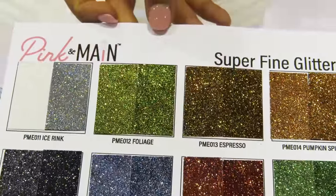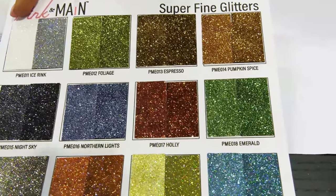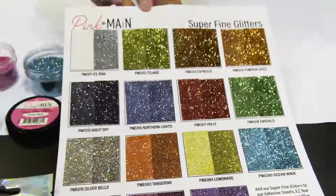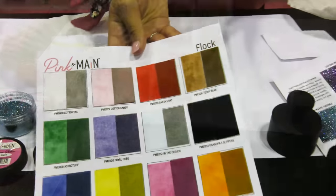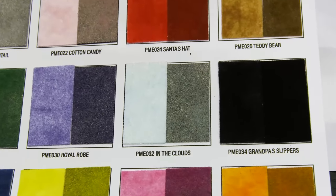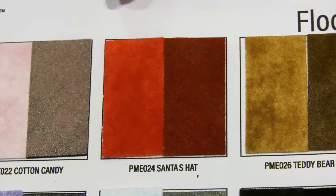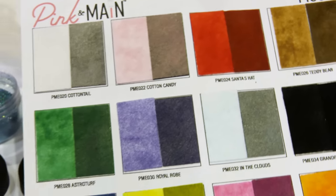Here's a sample of all of our super fine glitters — done on a small strip of white card stock on the right and black card stock on the left, so you see a little bit of color change with light and dark card stock. Most of them are pretty opaque so they just look super sparkly on anything you add them to. We have 15 colors of our flocking fibers, also shown on light and dark card stock. You do get a little color variance depending on the color you put them onto. The flock is fun — it's super fuzzy.